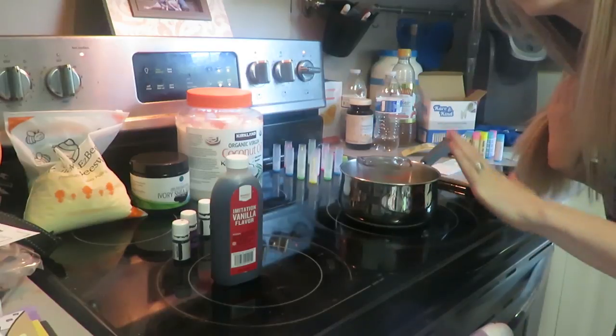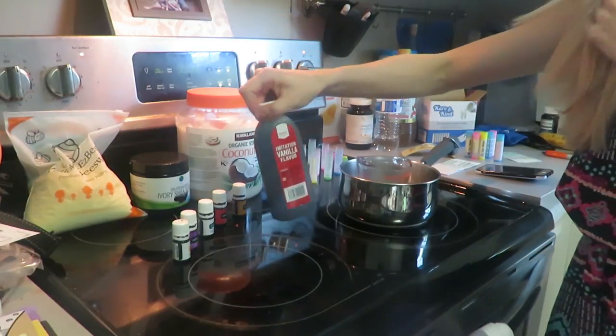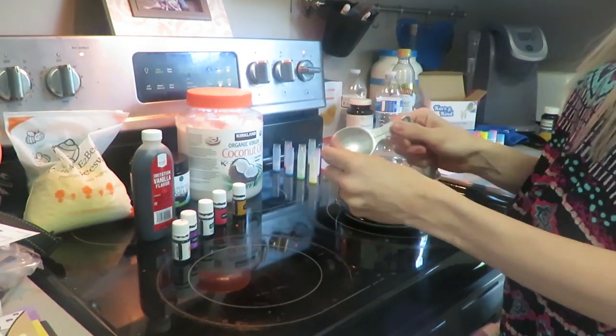So I grabbed my vanilla flavor here in case you want to put a tiny bit of that in. You'll also need a one-tablespoon measure to measure everything out.